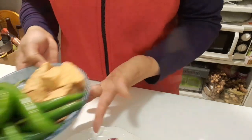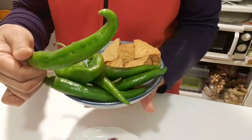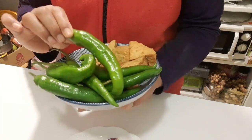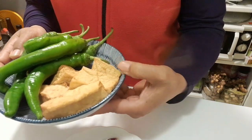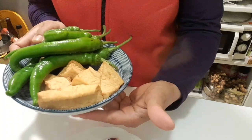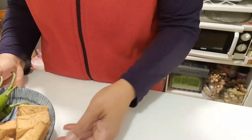Langsung saja, disini saya punya cabai hijau yang besar-besar tapi tidak pedas ya teman-teman. Dan disini ada tahu goreng yang sudah setengah matang. Langsung saja saya akan potong-potong.